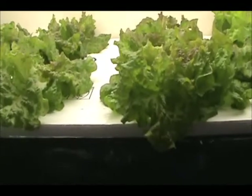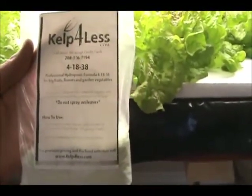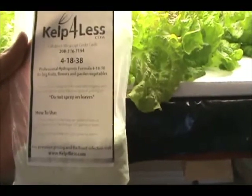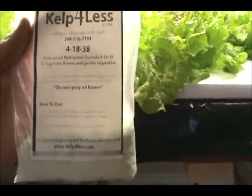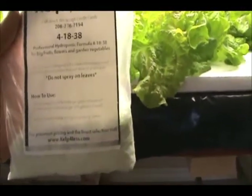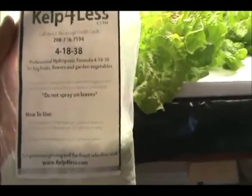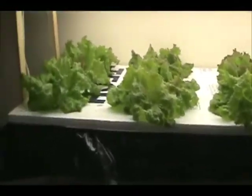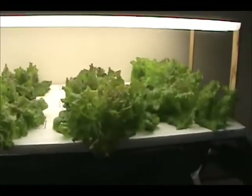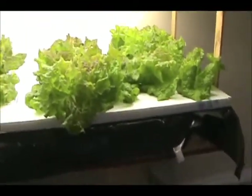The fertilizer that I use — see if you can see it — it's from a company called Kelp for Less. It's a 4-18-38 fertilizer which seems to work well for lettuce. On this second attempt I actually added a couple of scoops of Miracle-Gro just to increase the nitrogen. As you can see from this second experiment, everything's done really well in three weeks.